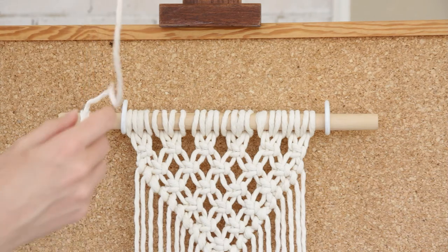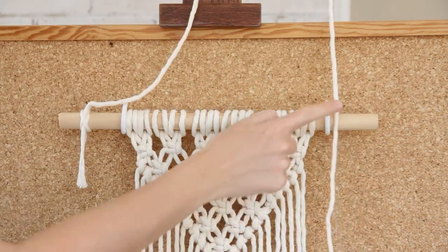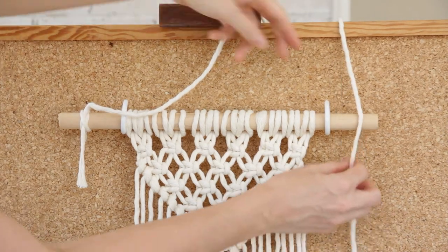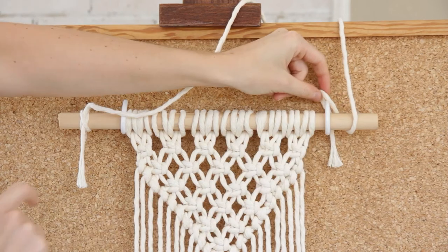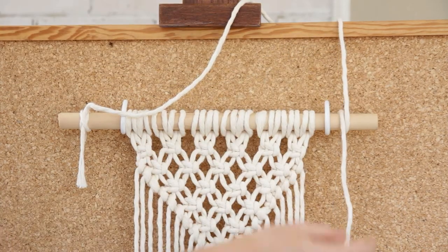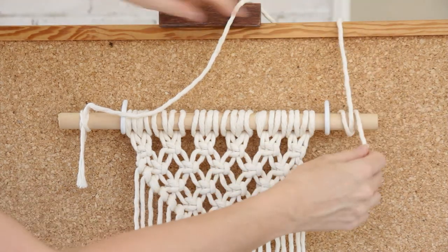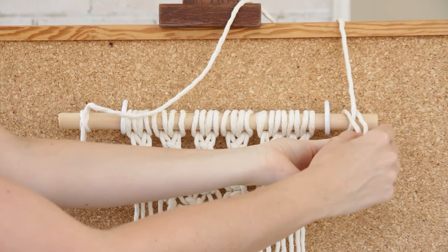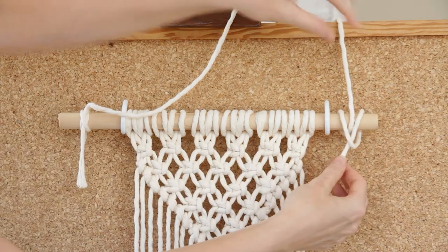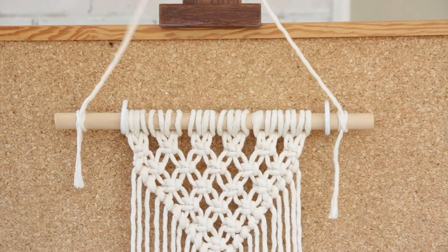So we take our rope and grab the other end, laying it across the dowel, taking this end first under the dowel to the left of the longer piece of string, and around and then under the dowel to the right of that piece of string, and then grabbing this little loop here and sticking my end through that loop and pulling on it nice and tight.